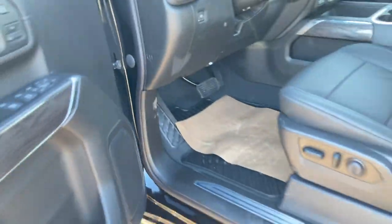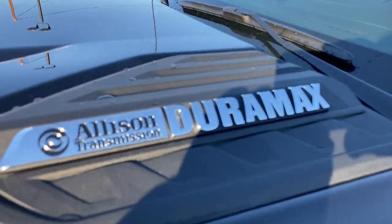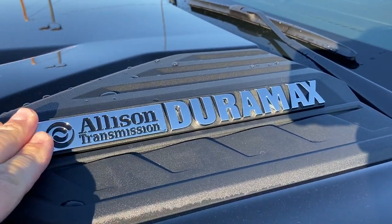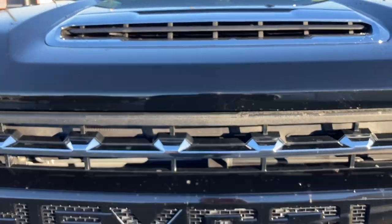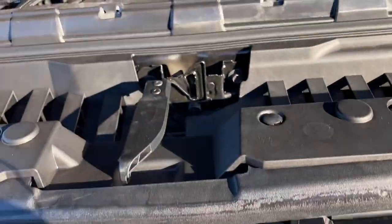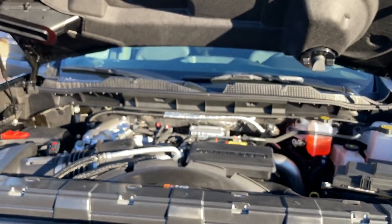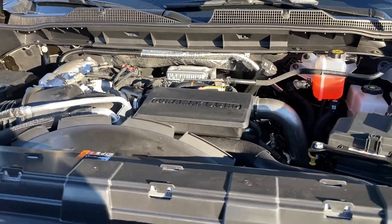Let's start by popping the hood. Duramax diesel with the Allison 10-speed transmission — legendary performance, legendary package. Pretty straightforward: just put your hand right here and slide to the right. Now we have our Duramax diesel in here — 445 horsepower, 910 foot-pounds of torque.